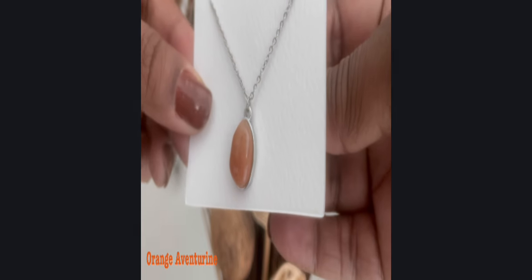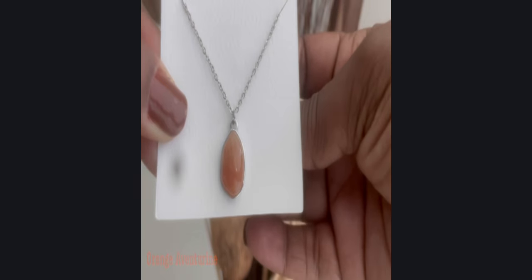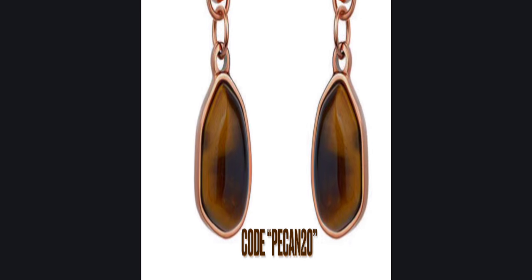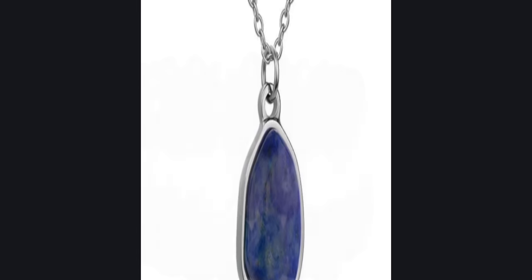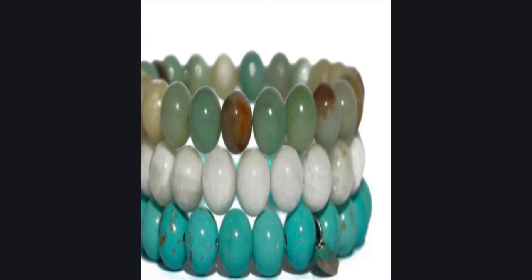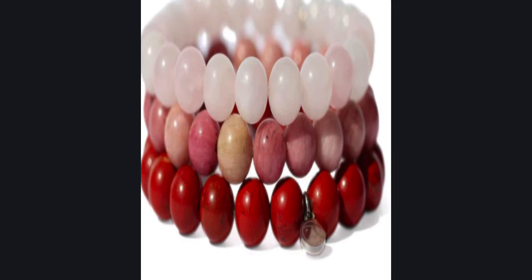They have also been generous enough to give me a coupon code for my viewers to use for 20% off of your order. I will leave a link below in the description box so you can check out all of the beautiful bracelets for yourself.